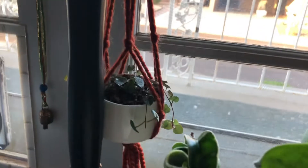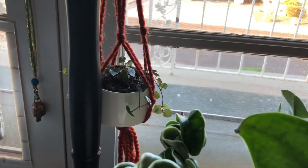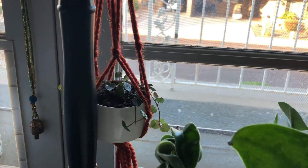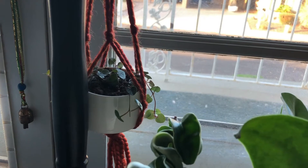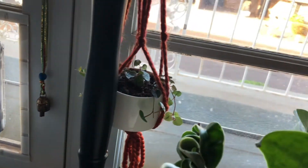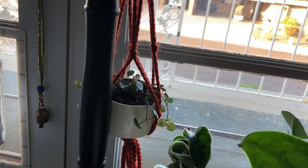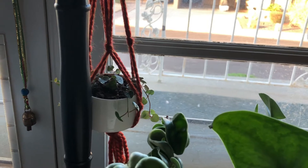This plant back here is of course the string of hearts. I got her about a month ago and she's grown quite a bit. I kind of just leave her here and she just takes off — no problems at all. She's a beautiful plant. I cut off that little bit to propagate, and then I messed up, so no longer propagating that bit. You win some, you lose some.